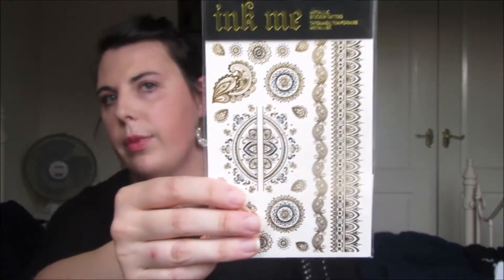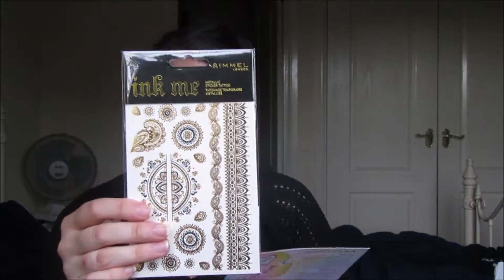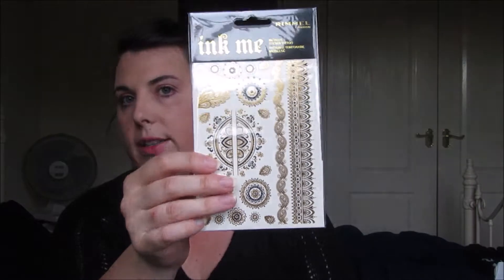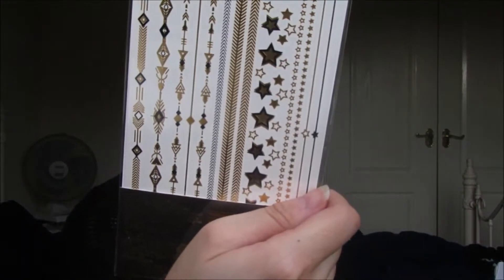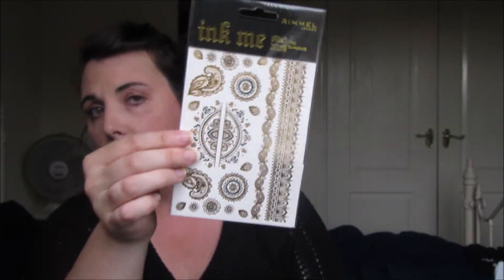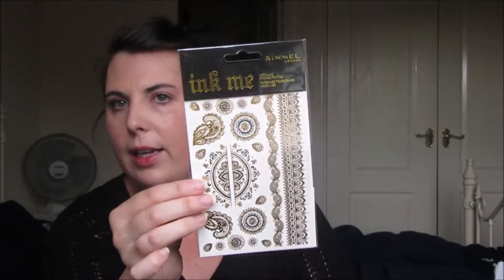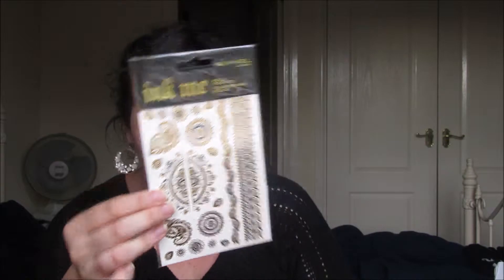The first thing is these tattoos — metallic tattoos by Rimmel London, called Ink Me. This is a full-size product, usually £4.99. You've got some stars, swirly patterns, lots of different ones — perfect for festival season or party season. It's always nice to have something a little sparkly; it's just a bit of fun.